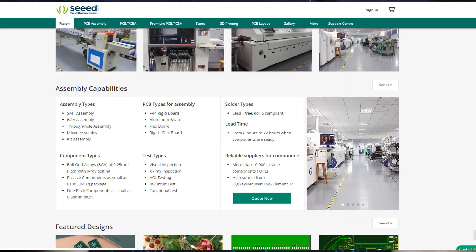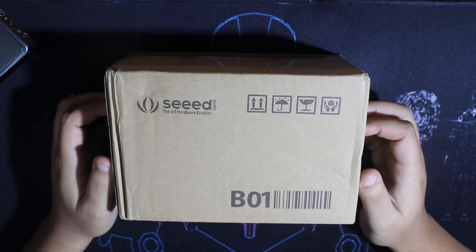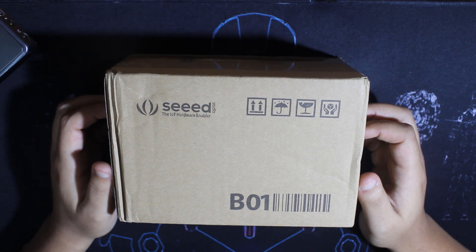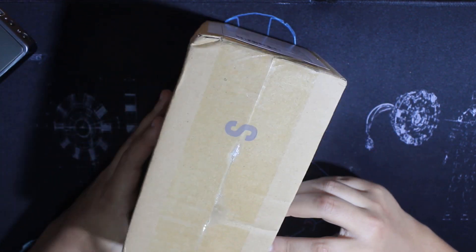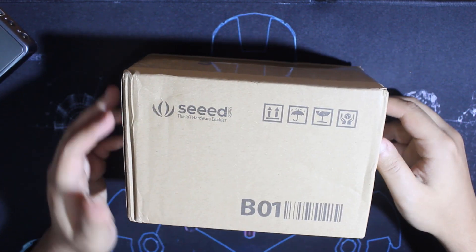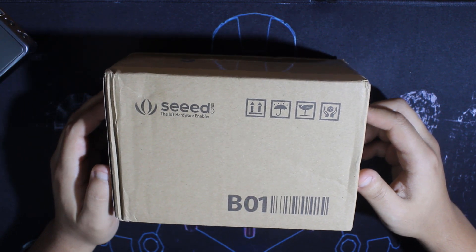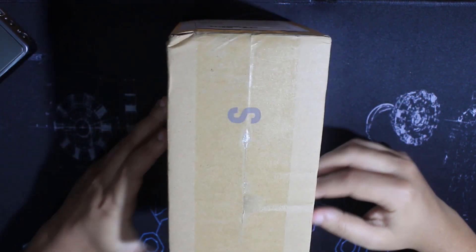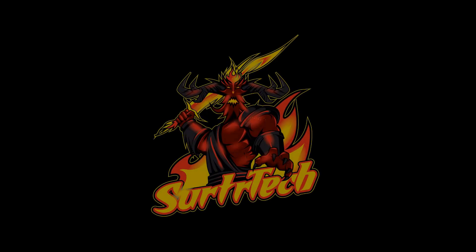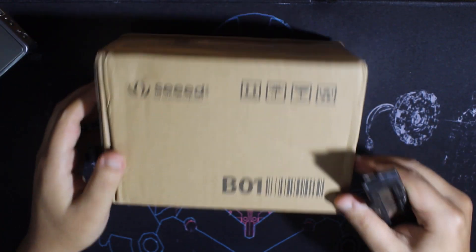You can check all of this from the link right below. Seeed Studio was kind enough to offer me a coupon to choose something from their store. It just arrived today — still closed. The shipping was pretty fast considering there was a Lunar New Year holiday, which is about two weeks long. Let's see what's inside this box — or you probably know from the video title.